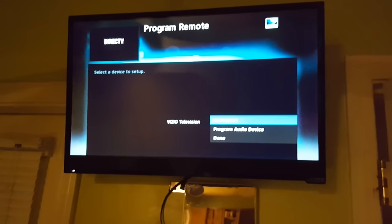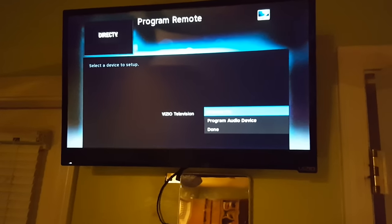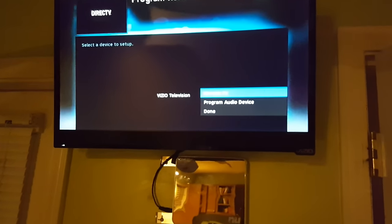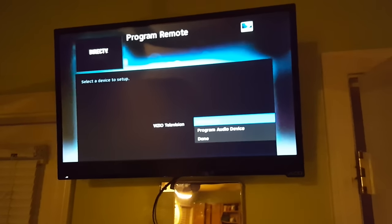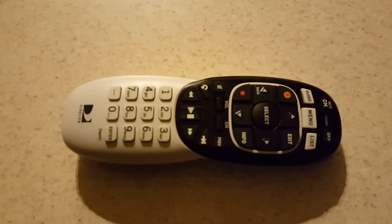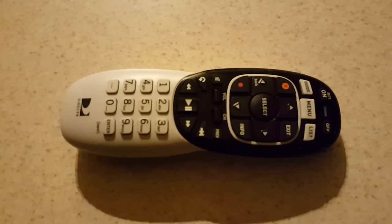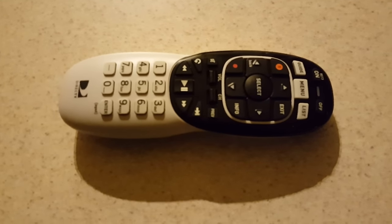When you go to Remote Control, go to Program Remote. You should see Program TV — in my case it says 'change TV' since mine's already programmed. That's how you program your TV. I know it's annoying and frustrating, and DirecTV customer service won't be able to tell you how to do it — they'll just waste your time on the phone.